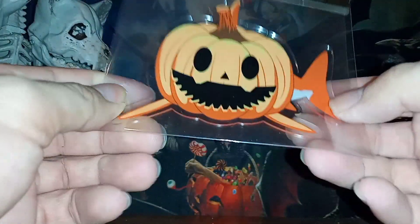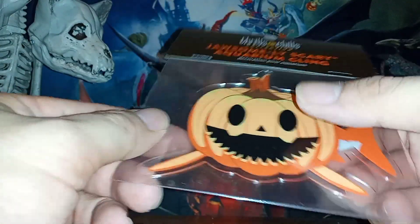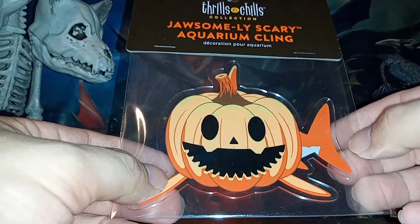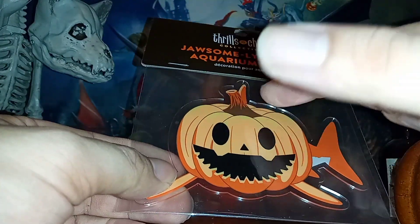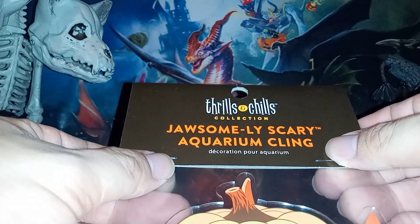It's pretty cool — you can see the jack-o'-lantern shark right there. So obviously it has just an orange shark body with a jack-o'-lantern for a head, it would seem. It's got sharp teeth, it's got some big eyes, a little skeleton-style nose, and then you can see right next to the stem the fin jutting out of the back. It's from the Thrill and Chills Collection, Jawsomely Scary Aquarium Cling. And that's pretty cool.